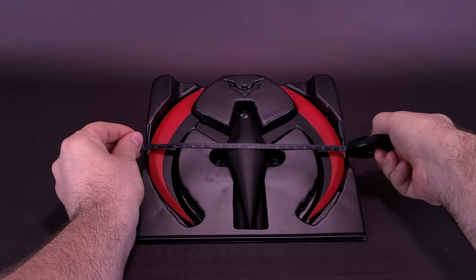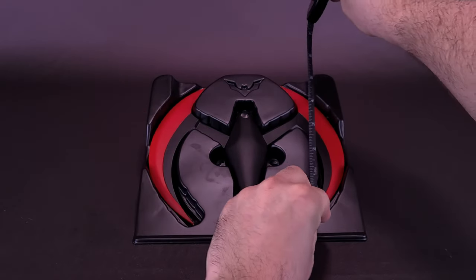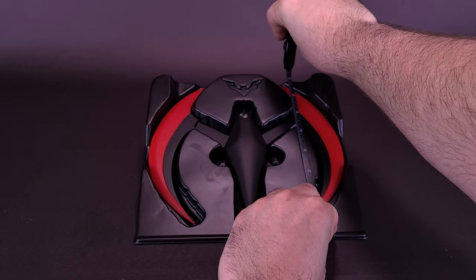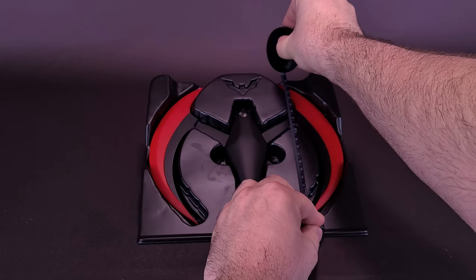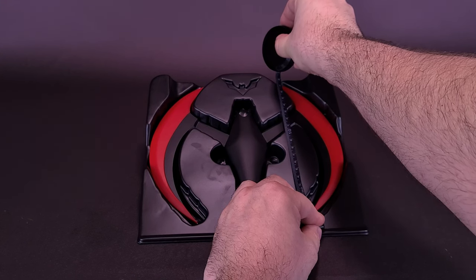Spinning it around, the Batarang is about 20 centimeters wide. But measuring from the tip of one end to the other tip, the Batarang is only about 7 inches — losing a little less than an inch. In centimeters, that's about 18 centimeters long.